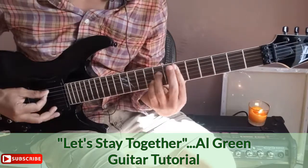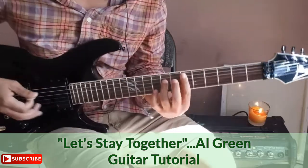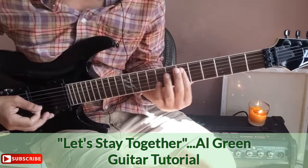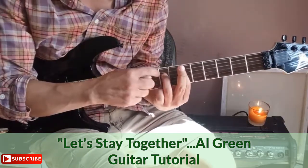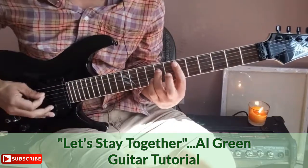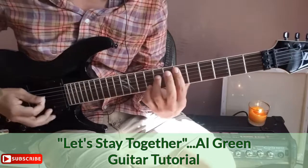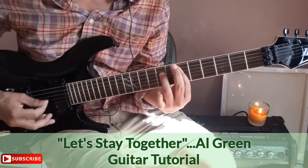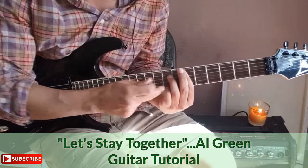The next chord is a bar again off the sixth string and fifth string on the sixth fret, with the third finger down on the eighth fret of the D string. Play it from there, and break that chord up. There's also a trill — take your pinky and trill on the eighth fret of the high E string.